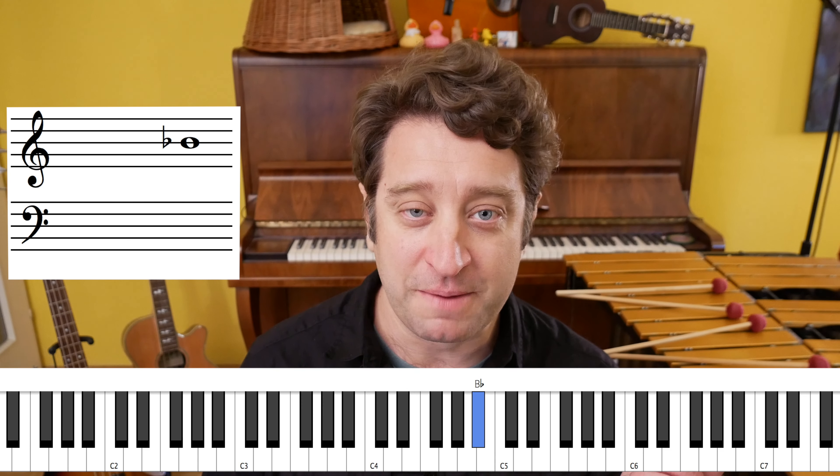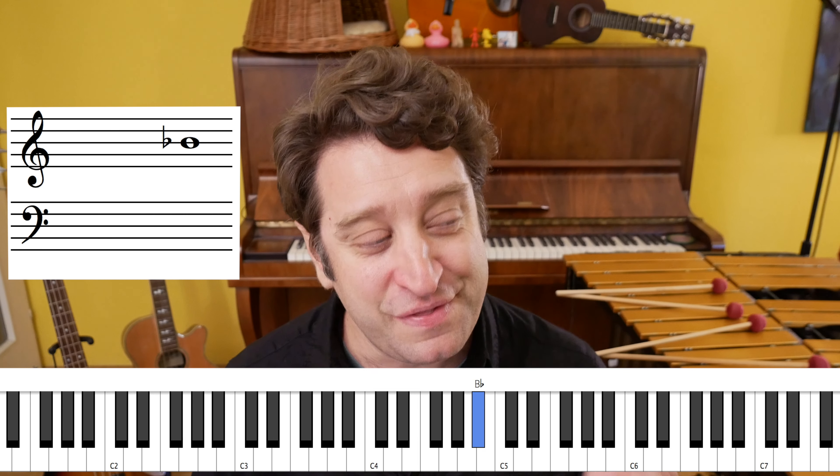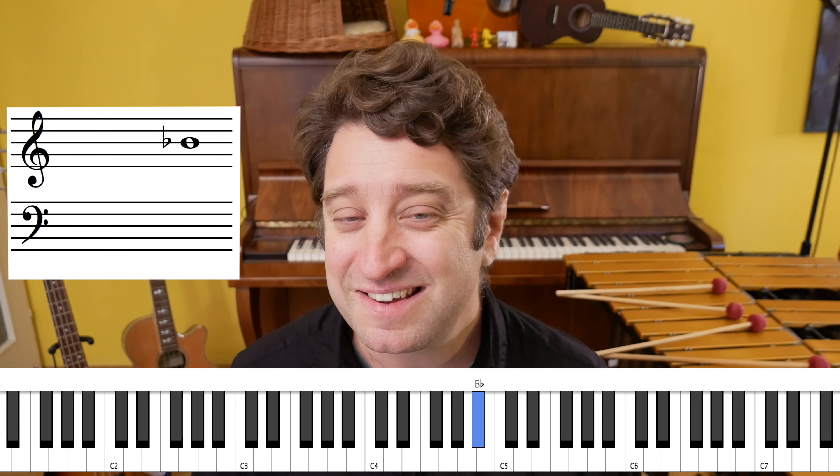If you want to play both the chords and the melody at the same time, the general rule is you'll play the chord on the downbeat of each bar and you will voice that chord with whatever the melody note is on the top. The first part of the melody is right there — that's beat one; the other three notes are a pickup.